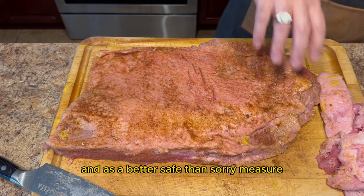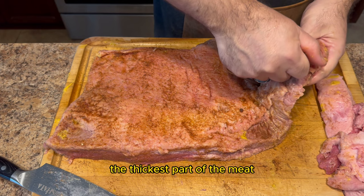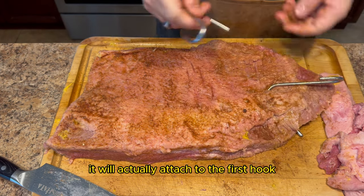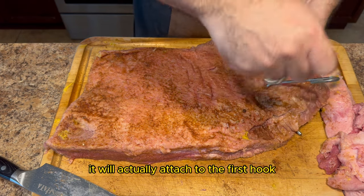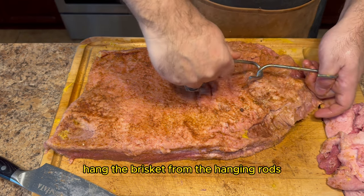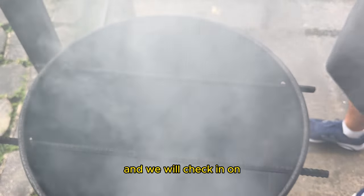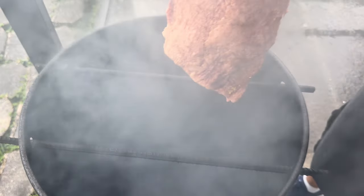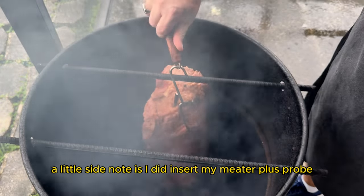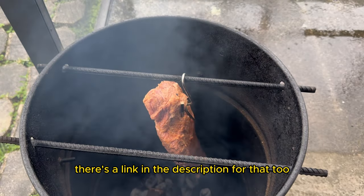As a better-safe-than-sorry measure I'm going to add two hooks. The first hook will go through the thickest part of the meat. The second hook is inserted right below the first hook and will actually attach to the first hook. Now into the Pit Barrel Cooker it goes. Hang the brisket from the hanging rods, close the lid, and we will check in on the progress in just a little bit. I did insert my Meater Plus probe to help track the internal temperature — there's a link in the description for that too.